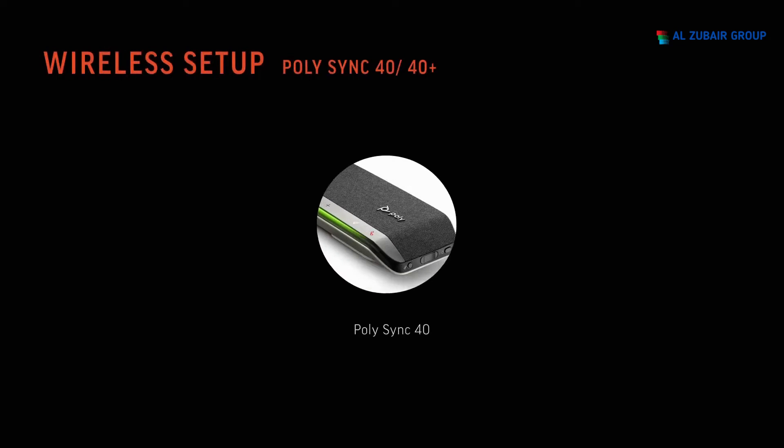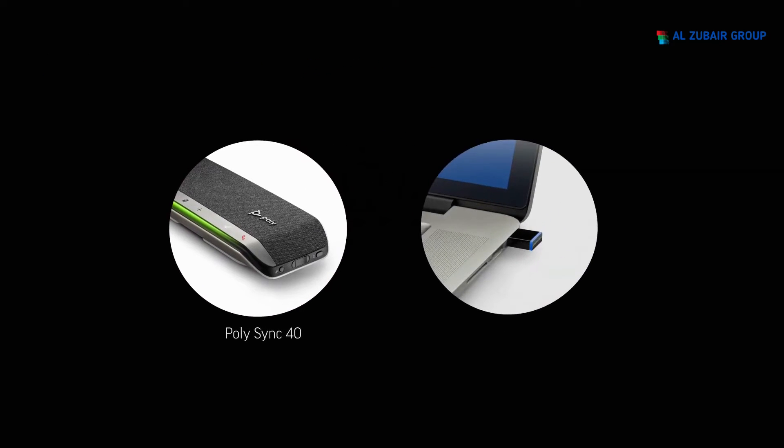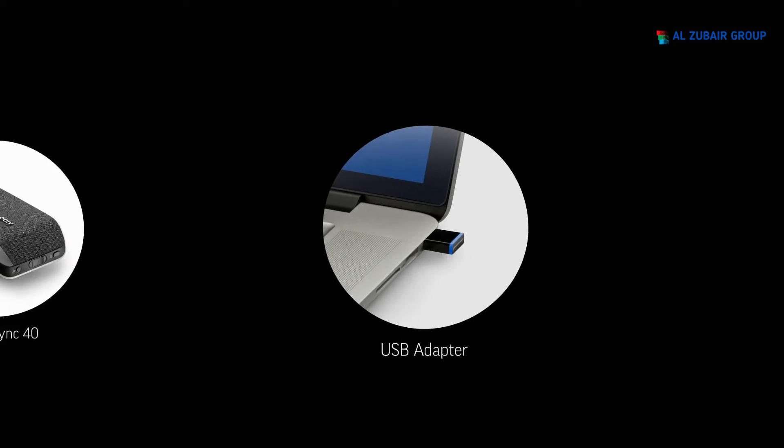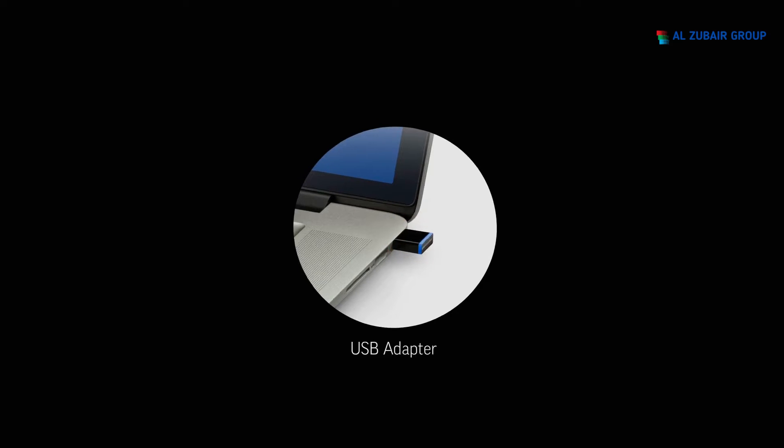For a wireless setup of your Poly Sync 40 Plus, power on your speakerphone and insert the Bluetooth USB adapter into your computer. Connection is successful when you hear 'PC connected' and the USB adapter turns solid blue.